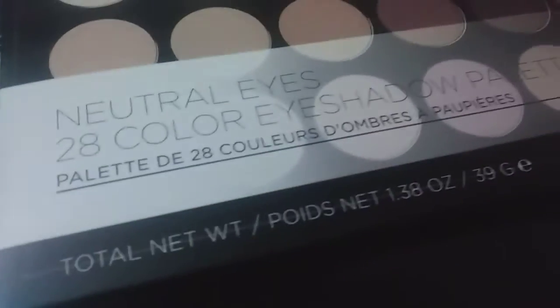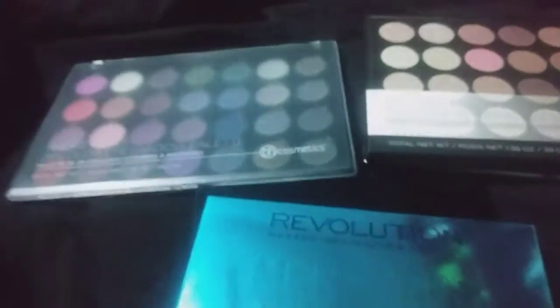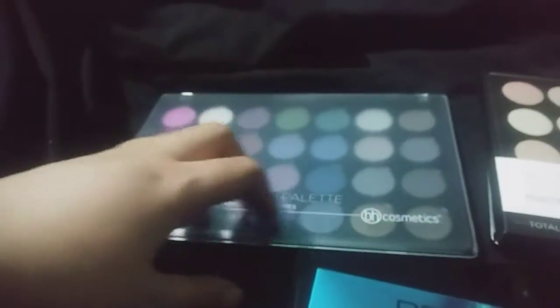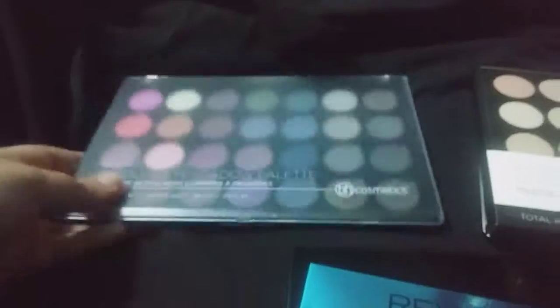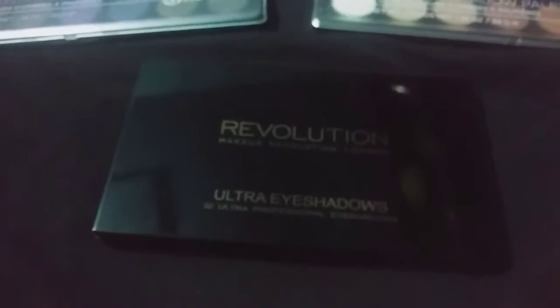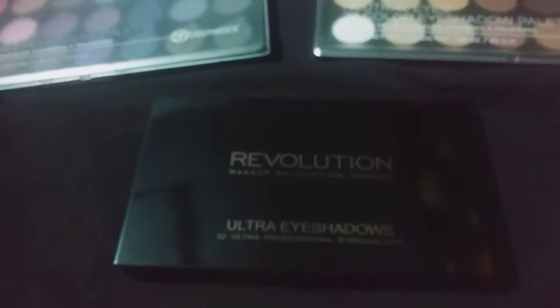Despite that, the packaging on the Makeup Revolution palette is much cheaper — it's very plasticky, there's no mirror, and it doesn't feel very heavy. Whereas the BH Cosmetics palette is very heavy and feels much more substantial and high-end. But you get way less product because they put so much more money into the packaging, so that's one downfall.